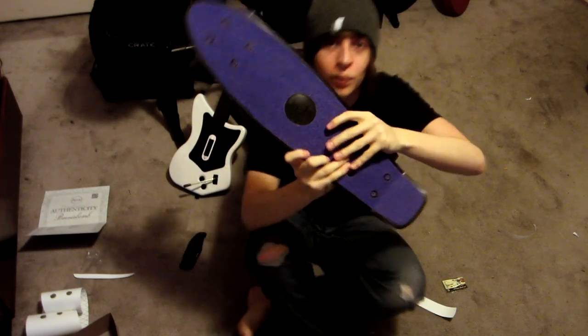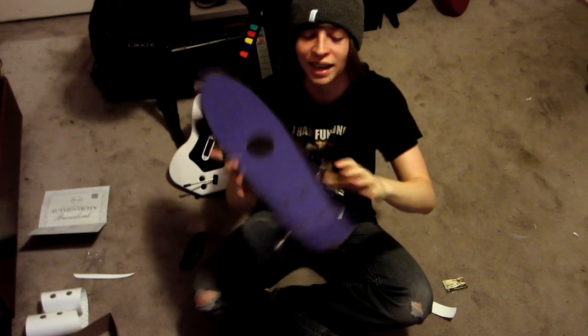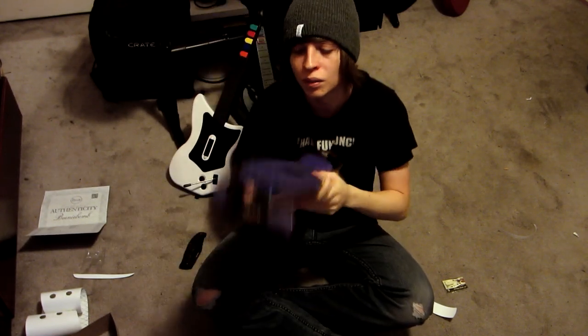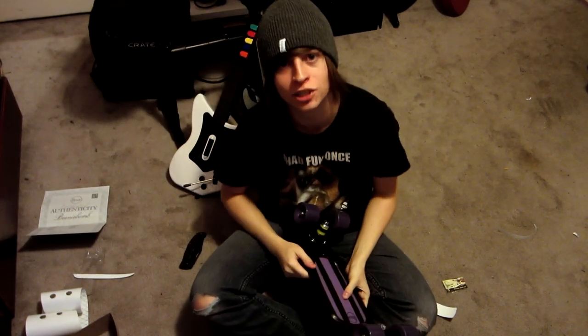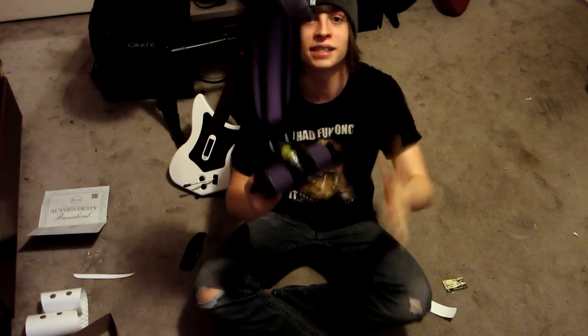That is freaking nice. It is complete. Check out how freaking awesome and beautiful it is. Oh my goodness gracious. I don't know how well you guys can see this board, but I'm just going from all the angles. It's so good. It's beautiful. I'm gonna marry it. I should name it, shouldn't I? I'll name it Amethyst. That's a good name.